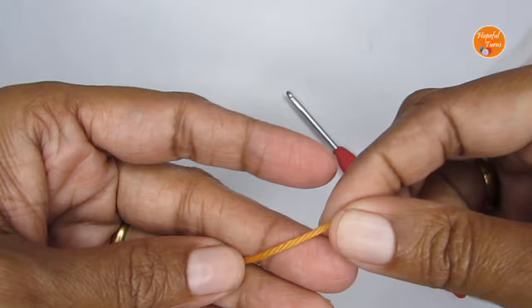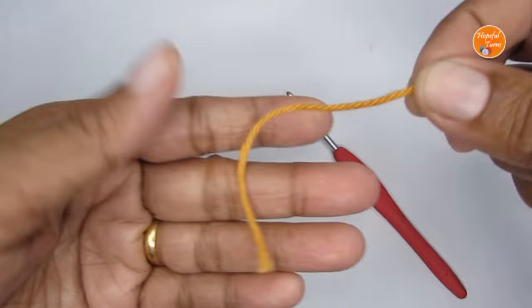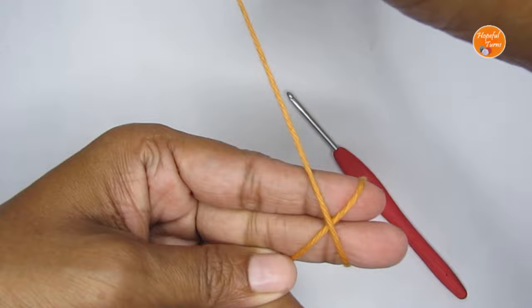We'll start the pattern by making a magic circle first. This is how I like to make my magic circle — take your yarn and loop it around your finger like an X.